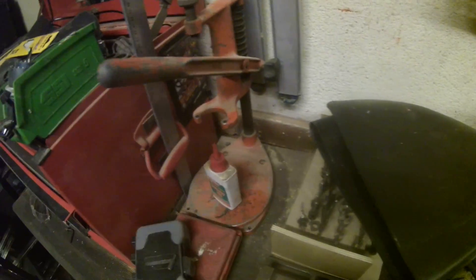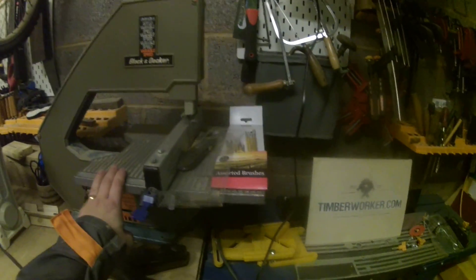Over here we have a scroll saw which I've done a few videos on on my channel. That was another Facebook Marketplace purchase. The only thing I've really done to it is put an adapter on — you can probably guess where I got the adapter from — and put a bit of ply on to make a sort of zero clearance table for it, and it works a treat.